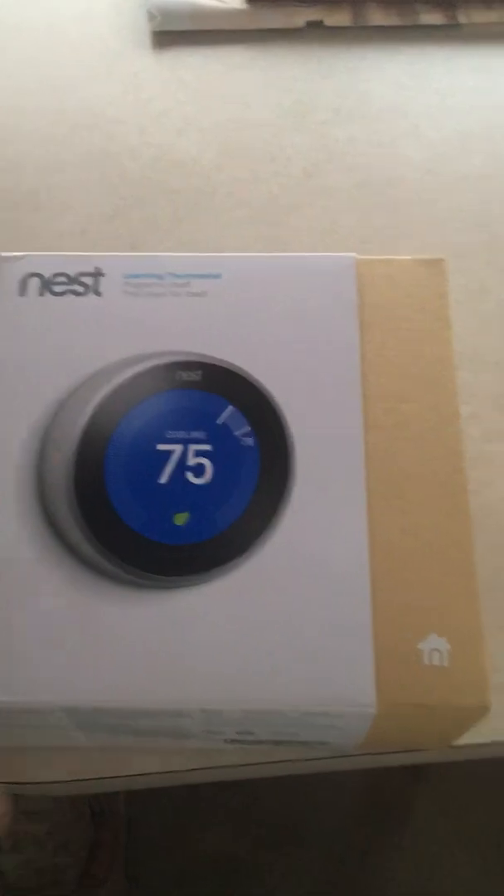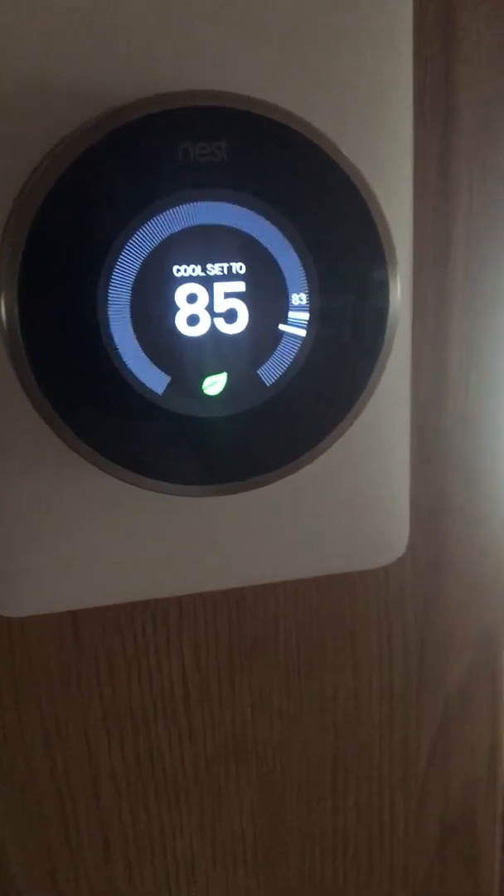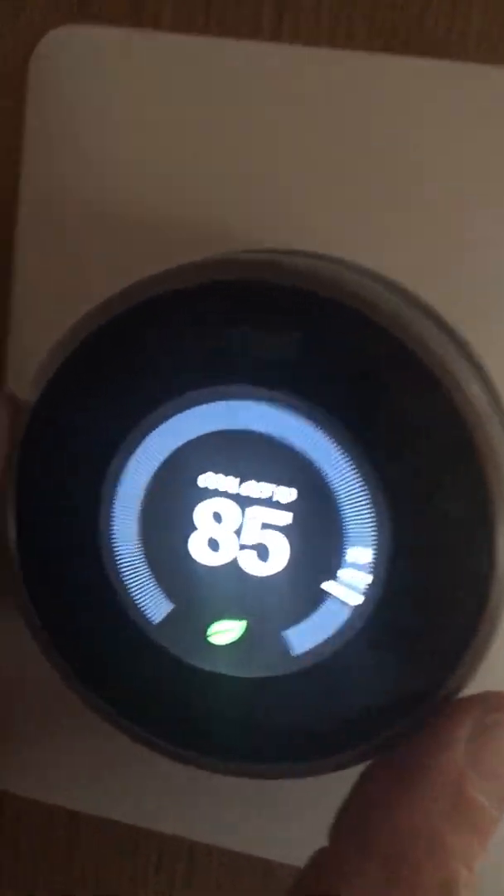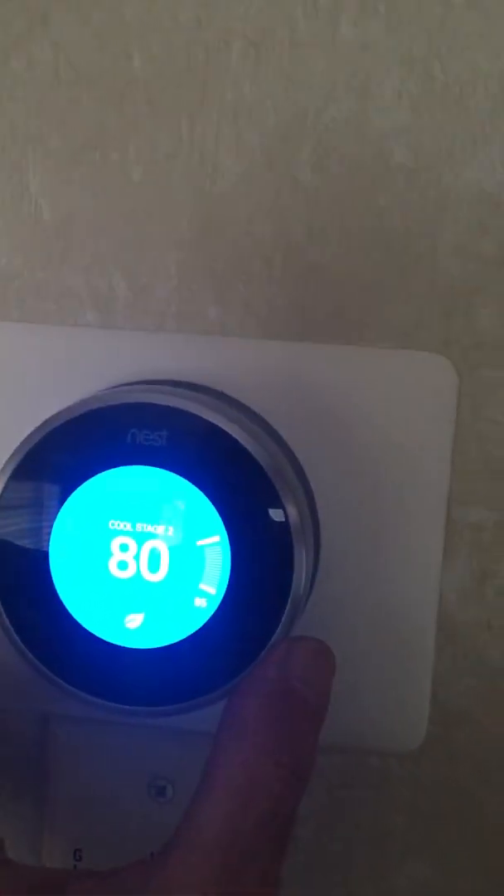I already have it installed so I'm not going to show you the installation process itself, but I'll show you how I did it and hopefully this will help you. I have a Nest here which runs my forward AC unit and it's in the hallway. I also have a second one in the back for the bedroom, so I actually run two Nests in here.